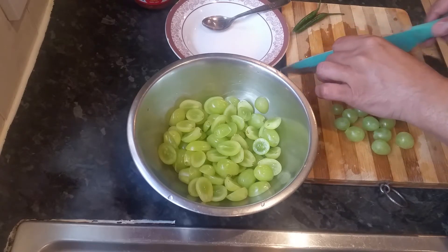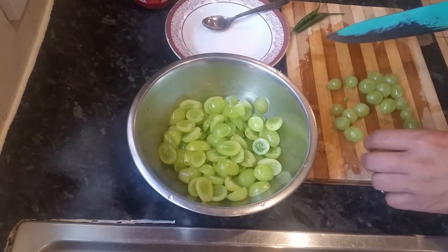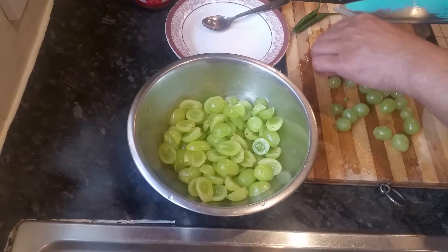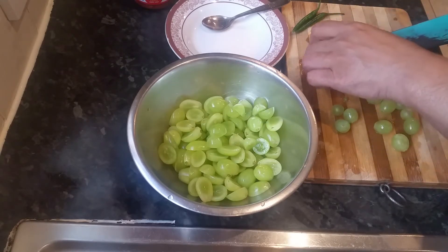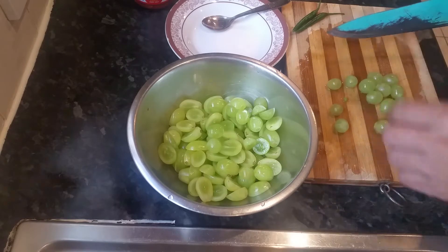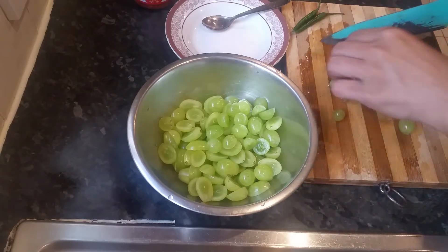We are cutting some grapes in half and then what you can do — if you like garlic you can put some garlic in, if you like chili you can put chili, you can put mustard oil, put some coriander, and you just mix them up together. That's it and simply you just serve.